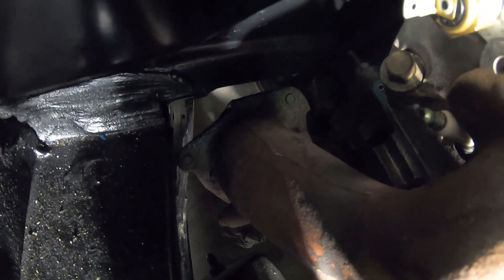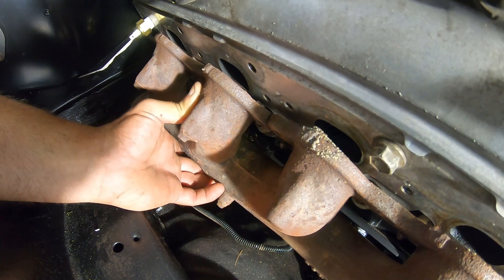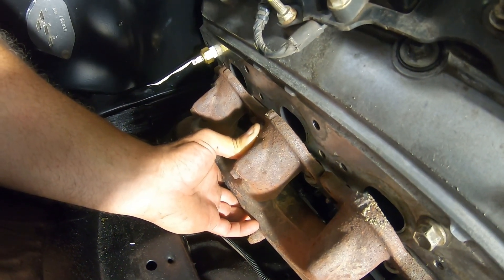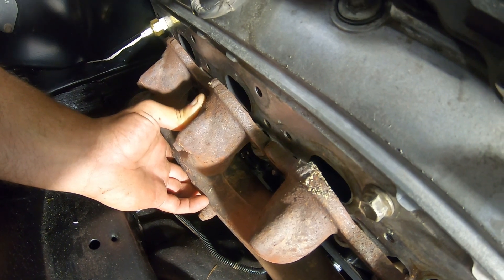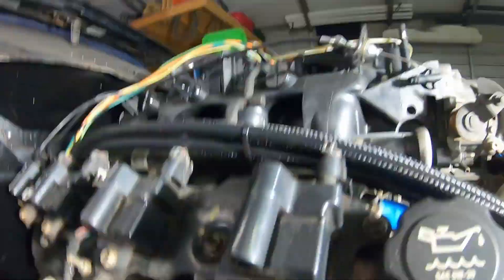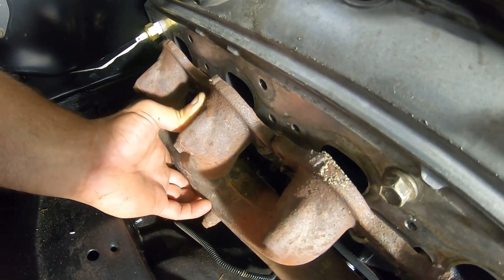That's the main driver for me getting these headers — kind of irritates me because my future plan is to turbo this thing at some point, probably not this year but maybe next year. This year is just to make sure everything works and runs. I was hoping to get away from buying headers until I had to do a turbo build, but I had to bite the bullet. It wasn't as expensive as I thought — about $300 for the headers including shipping and taxes.